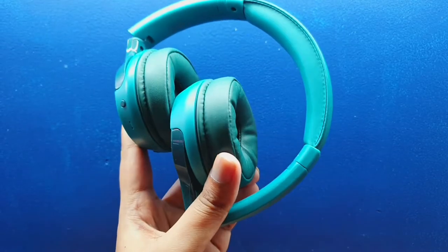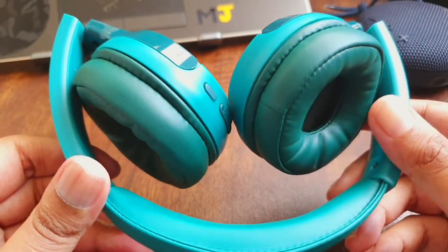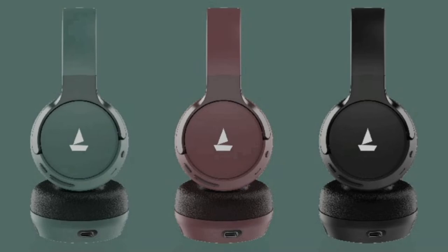I'll go into what the EQ button does further into the video. One major con is that these headphones don't have aux support. But they are highly portable — you can fold the headphones in multiple ways, making it easier to fit them in your bag. You also have three color options for the Rocker 650: green, red, and black.